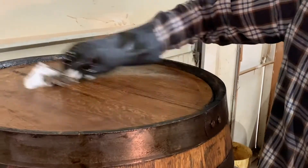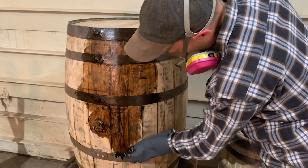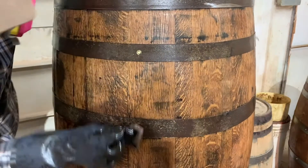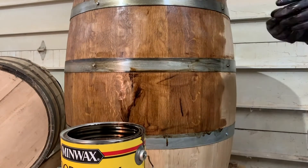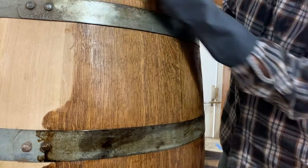Make sure you apply the stain in the direction of the grain of the wood. For the whiskey barrels, we typically apply the stain right over the hoops — this will help darken the hoops, which is a really sharp look. For the wine barrels, any stain that gets on the hoops easily wipes off. After a minute or so, use a fresh cloth to remove any excess stain.